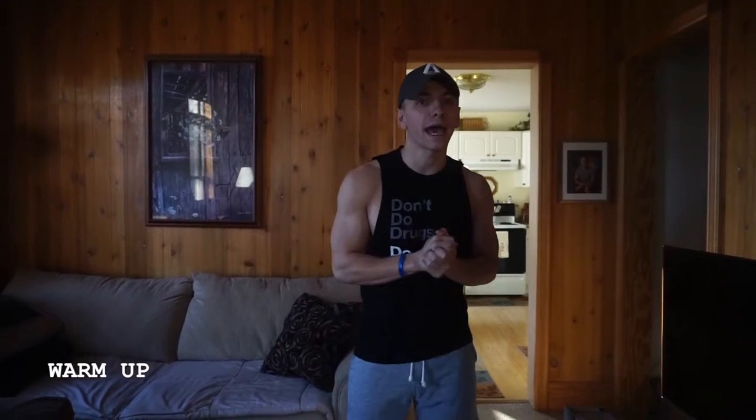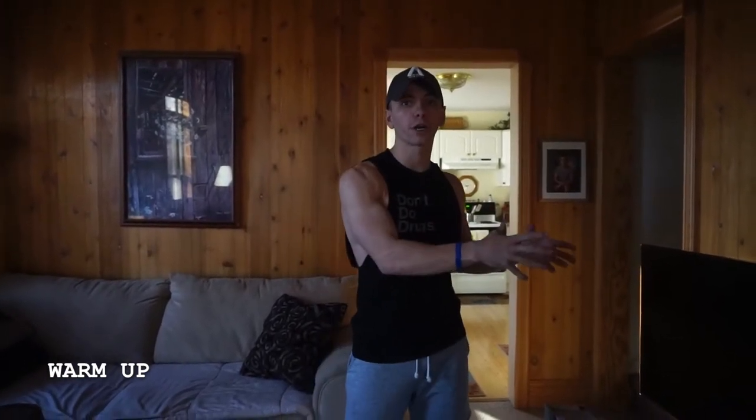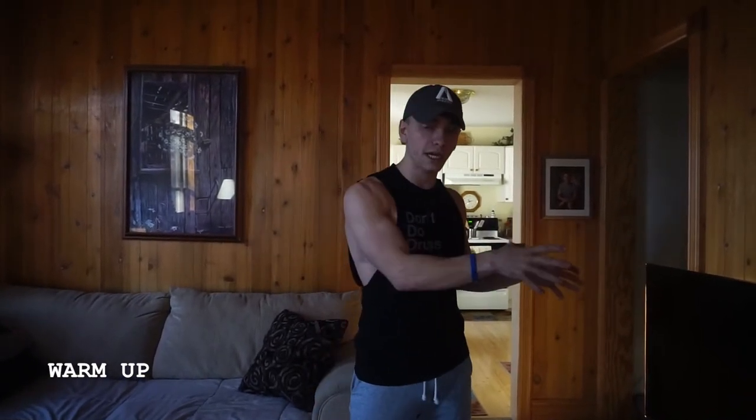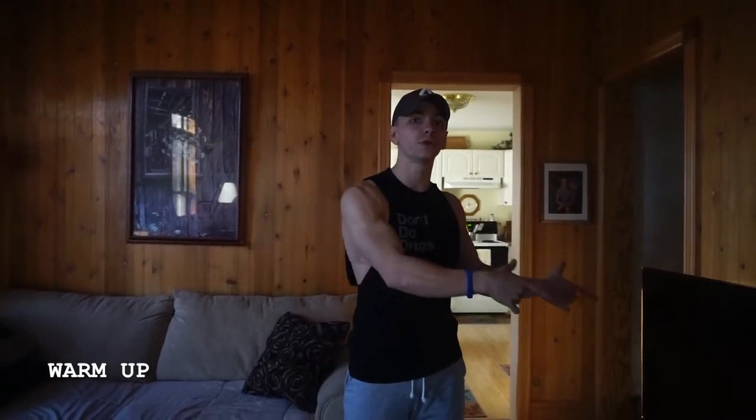This is going to be the warm-up to the at-home workout routine. It's going to be done with just our body weight — just getting the blood flowing, getting the heart rate up a little bit, and then you can move into whatever workout you're going to be doing for the day. This can be done before any one of the workouts on the routine. Make sure you get the blood flowing and get yourself loose before you move into the actual exercises. Let's get started.